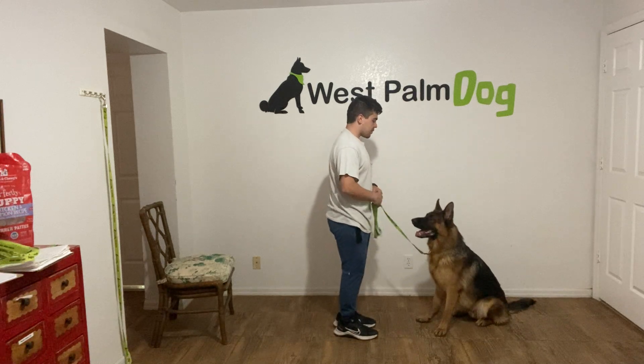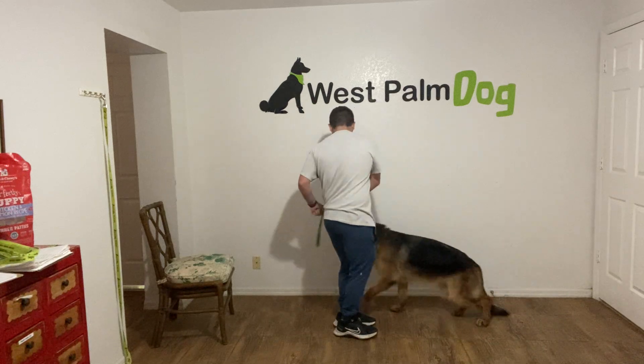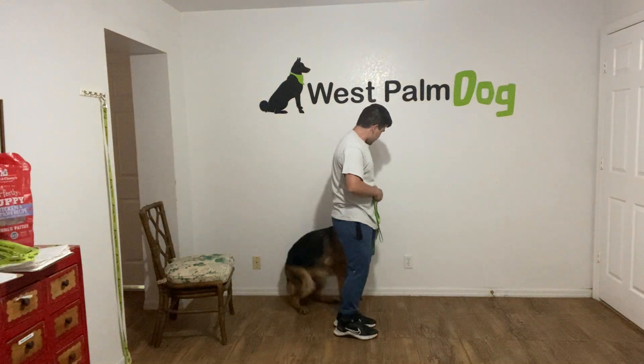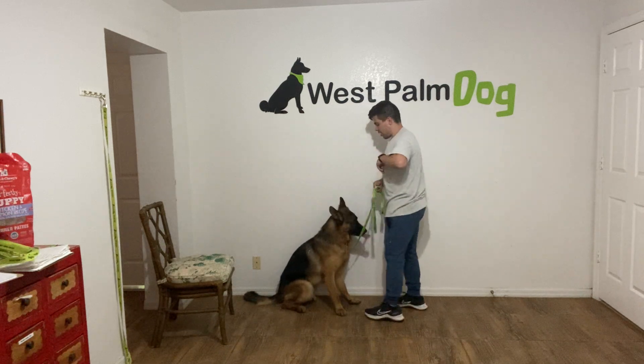So look at this. Walker, heel. Yes. And that was very good.